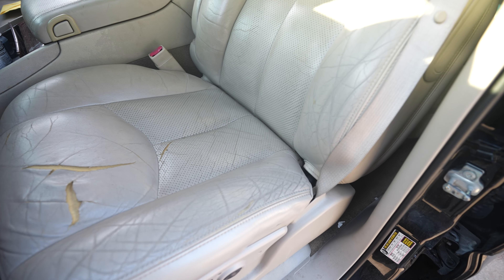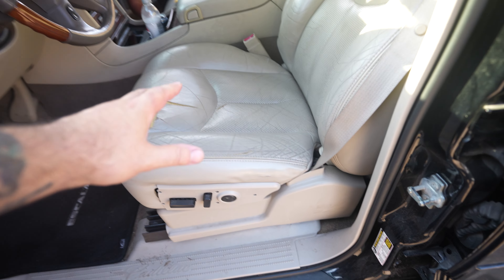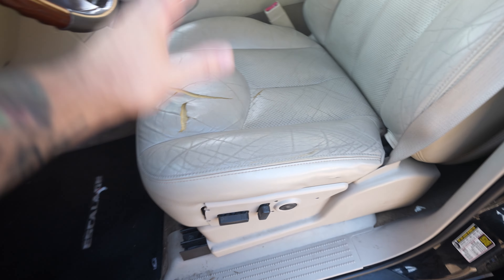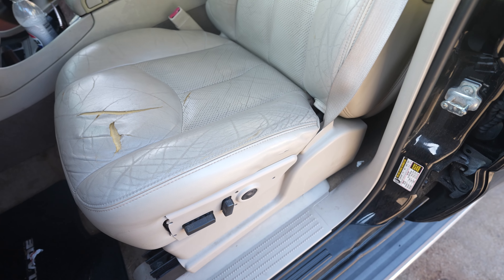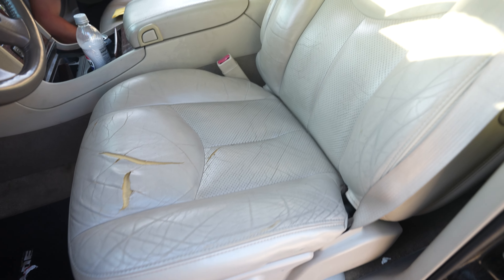My conundrum was paying the 200-something dollars. I'm just doing the lower cushions. So I was like, do I pay the 200-something dollars for the Seat Shop ones, or these Texan ones - which looked actually really good too and had some good reviews. So I'm trying those out and I'm going to give you a review afterwards.